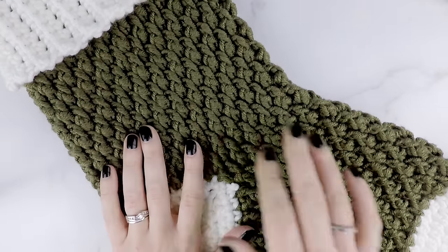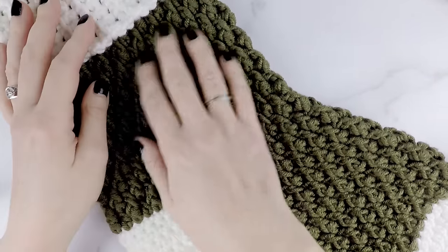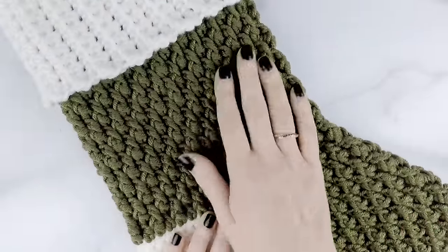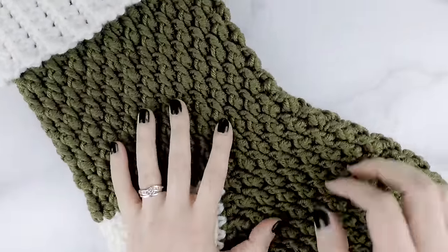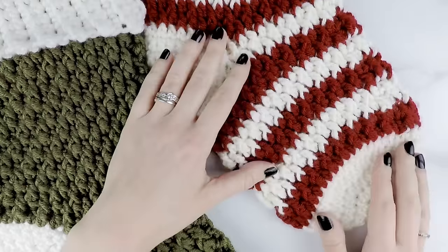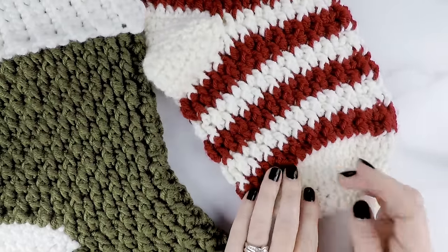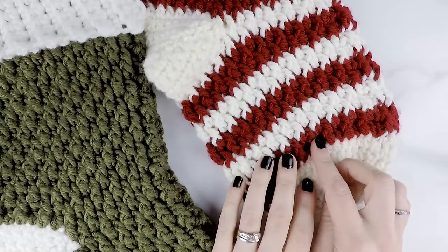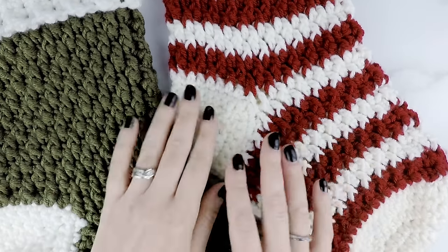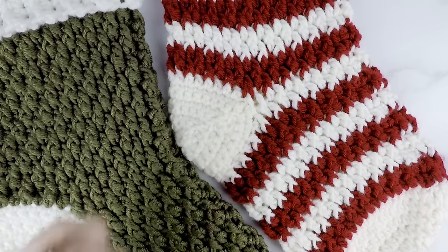In today's tutorial, we are going to be making this two-tone stocking, so our main body here is one color and then our toe, heel, and cuff are another color. But you can really be creative and use as many or as few colors as you want. Here's an example of one I did that's candy cane stripe — I did two rows of one color and then two rows of the next color and repeated that all the way up. You can use as many or as few colors, or do striping or color blocking, however you want to do it.